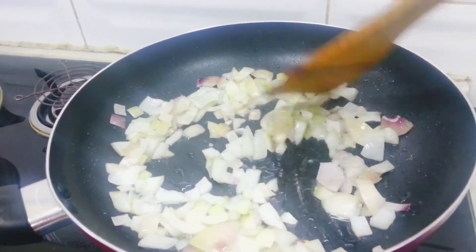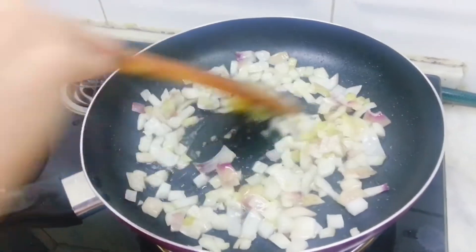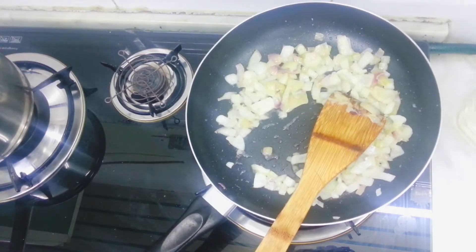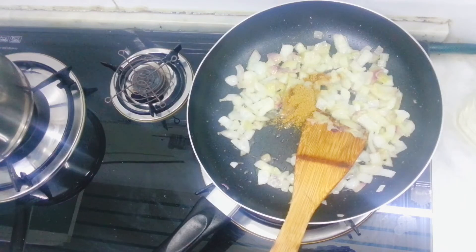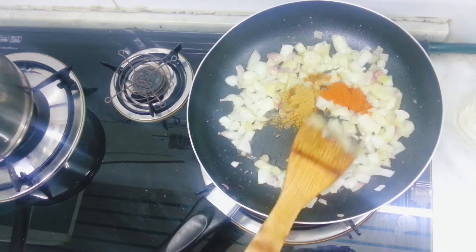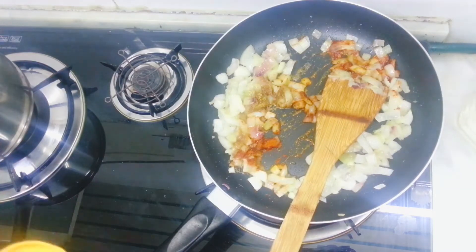I'm going to cut the onion into the pan. 1 tablespoon of ginger garlic paste, 1 teaspoon of ginger garlic paste, 1 teaspoon of pepper powder.